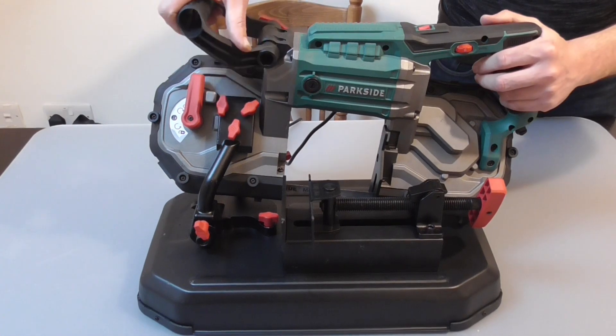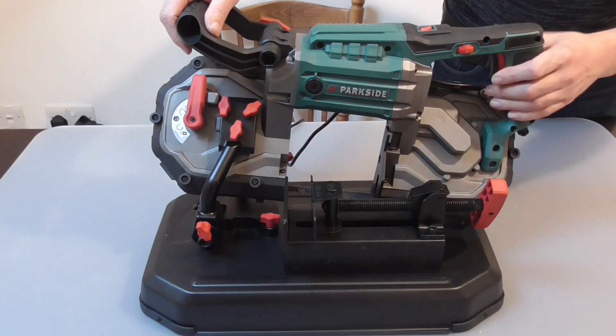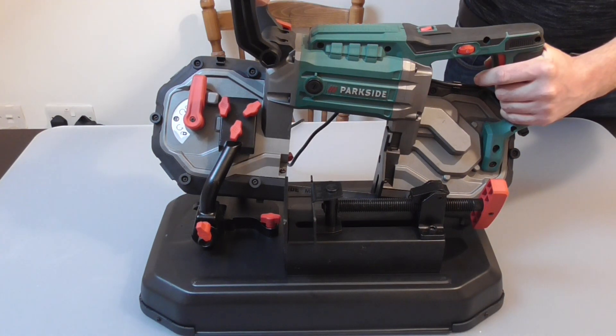I've just assembled the machine. It has two handles on it — there's one here, and this front one is adjustable. We can lock it in place with this wee thumb screw here, which leaves us a good solid grip on the machine.